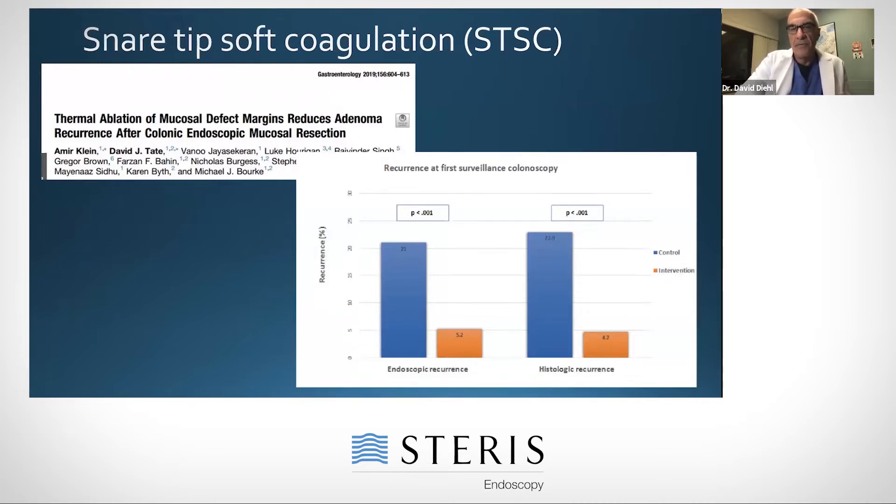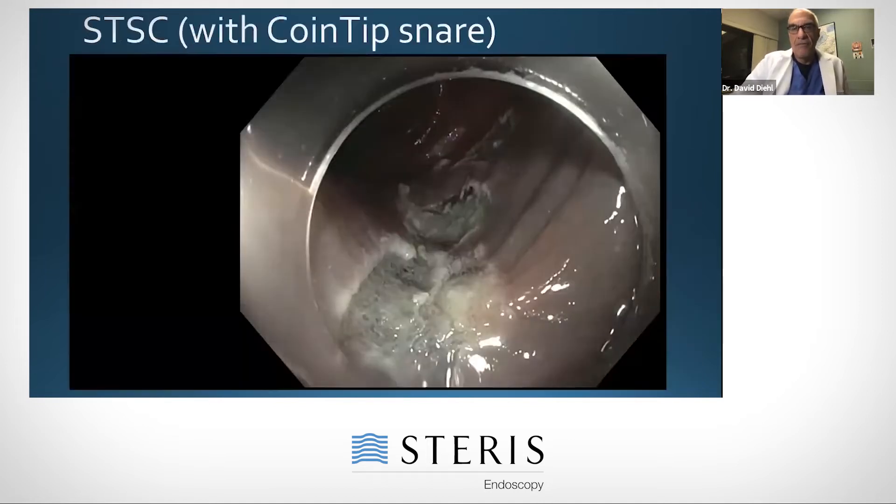Sometimes even 20%. What they found is that if you take the snare tip and use soft coagulation to burn the edges, it decreases the recurrence fourfold. So rather than having a 20% recurrence rate, it's down to five percent or below. I like to demonstrate that, and this is something I think we're going to be doing pretty consistently going forward.